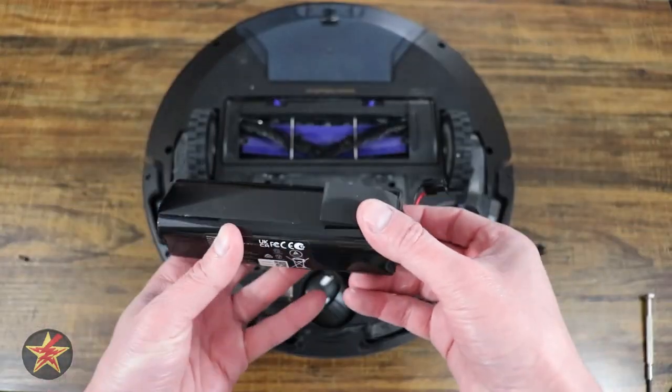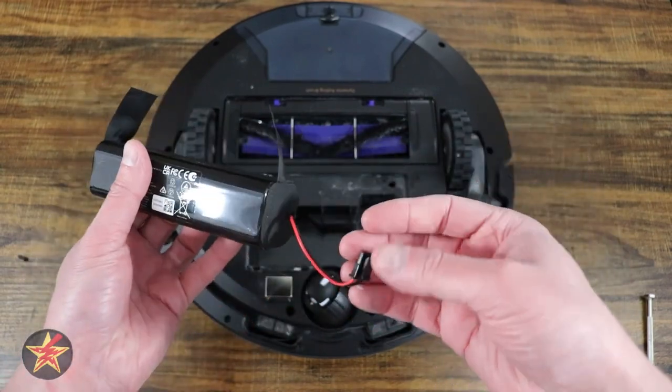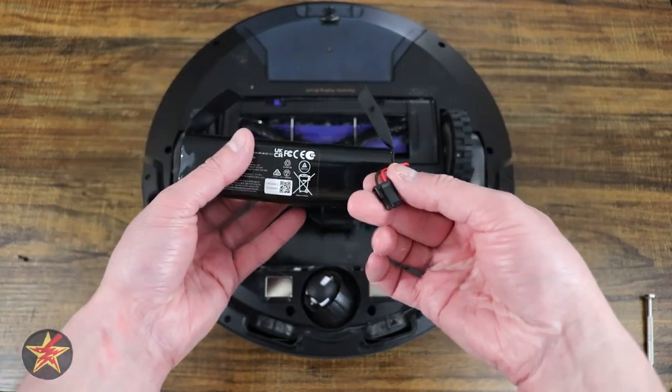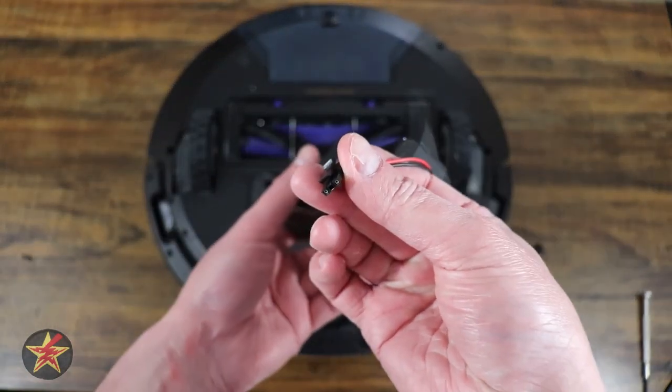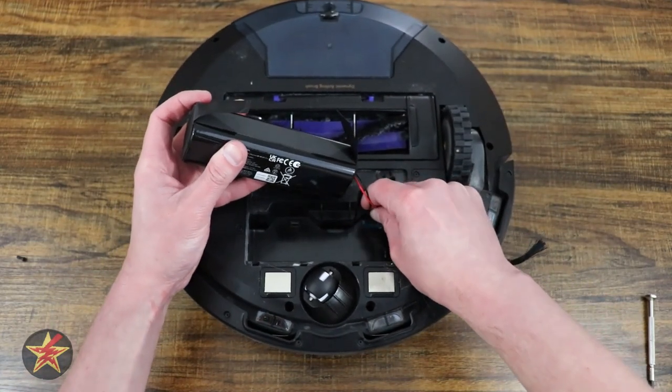Take your new battery from Eufy — you'll notice it has these little pull tabs so you can take it out much easier. Make sure you grab your top there with the toggle facing towards you, just like it was before, then press it into place.